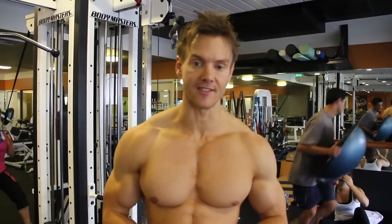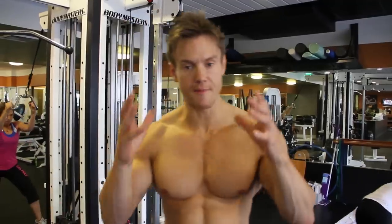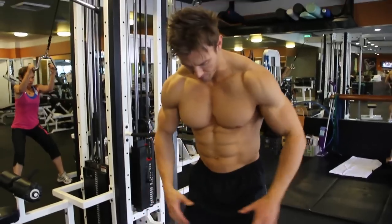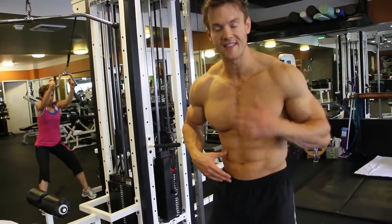A nice variation is to add a small amount of resistance. I like using a medicine ball between my knees, so I'm engaging the inner muscles of the thigh to keep my abdominals working that little bit harder.